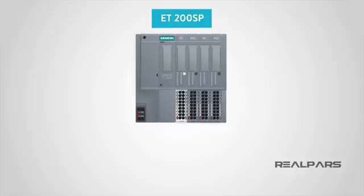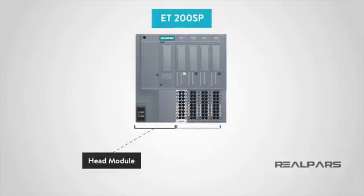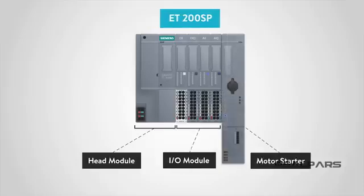The Simatic ET200SP is one of the most popular remote I/Os manufactured by Siemens, the giant of the industrial automation industry. This remote I/O typically consists of two main parts: the head module and the input and output modules. Depending on the application, the unit may also include other modules such as motor starters, which we will cover in future videos. Here's a look at the head module, and these are the I/O modules, which can be either digital or analog inputs and outputs.